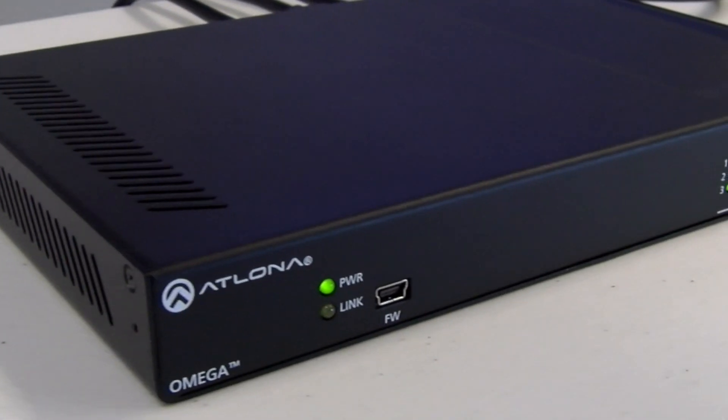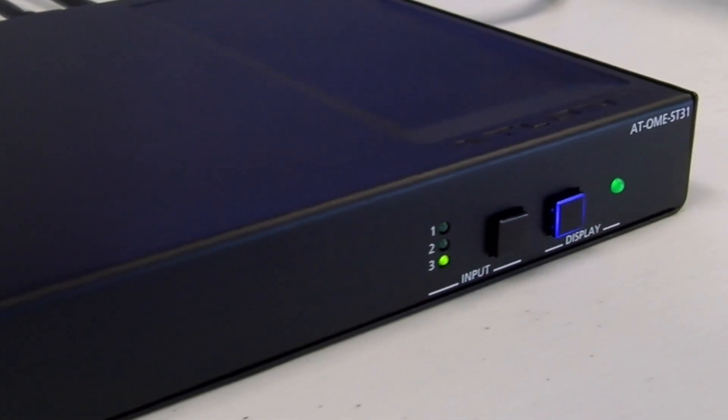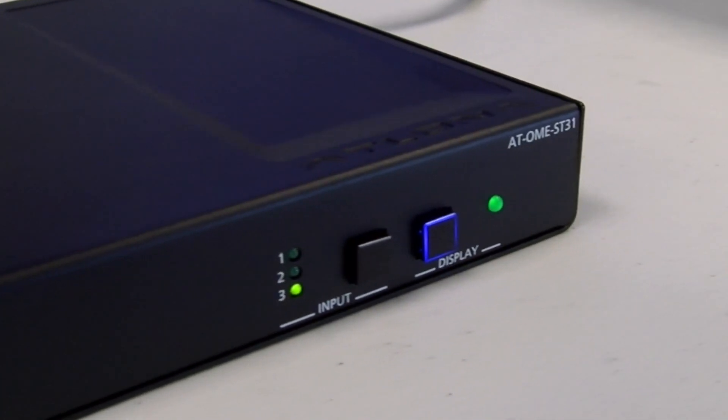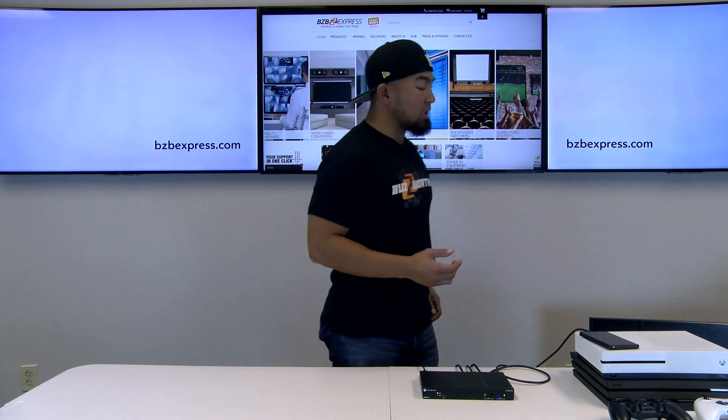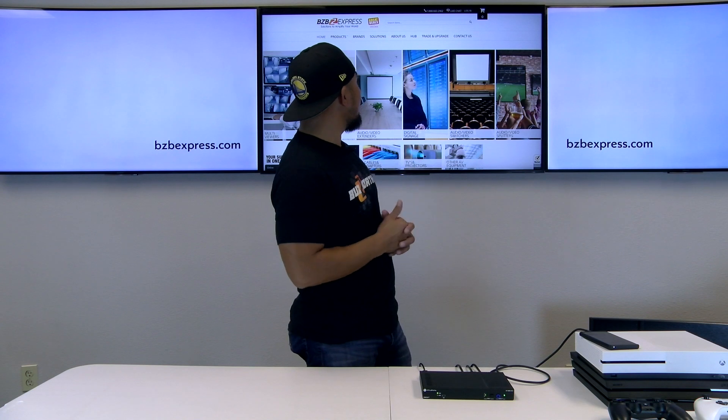Looking at the front panel, we can tell there is a button for integrated display control. Right next to it is a button for switching our sources. Currently, we've got our PS4 Pro showing on our display — it's actually connected online, that's why you see our webpage here, bzbexpress.com.